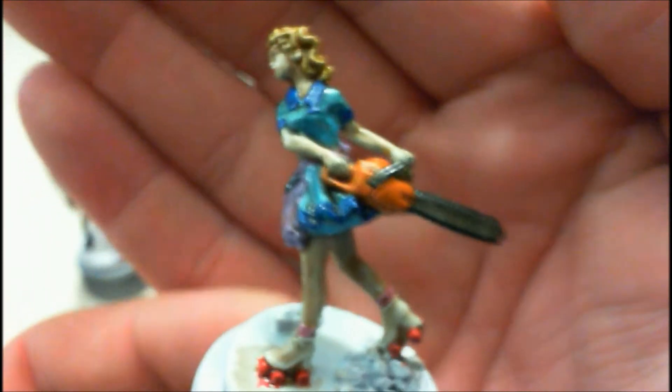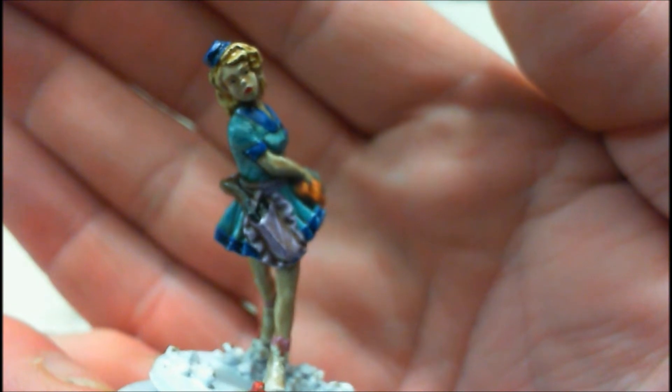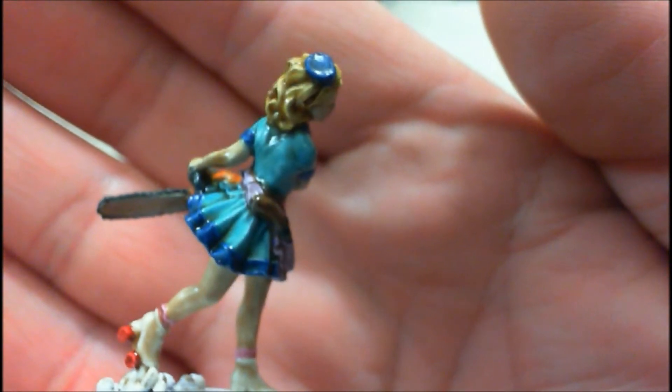Next up is Wanda. She's got her — I believe that's a Husqvarna chainsaw. I would have preferred a McCullough. But there she is. I tried to do the eyes; they aren't very defined, but there she is — the carhop.